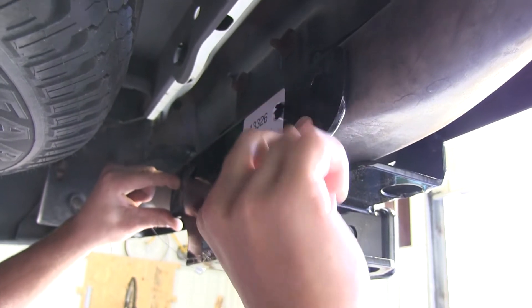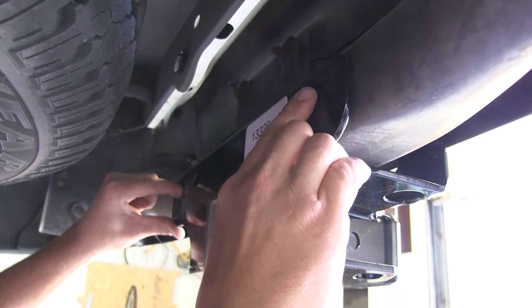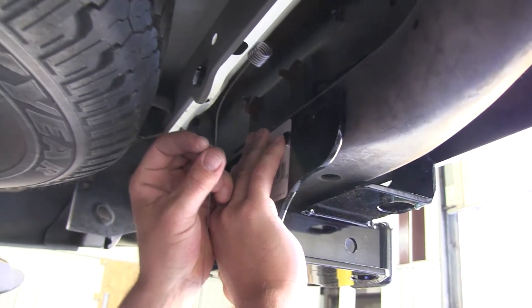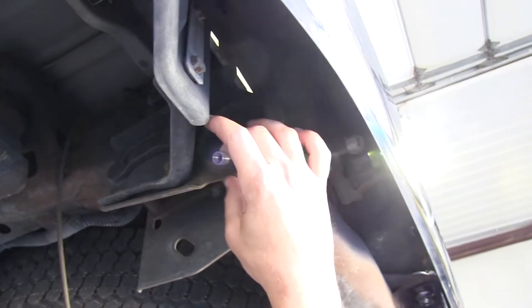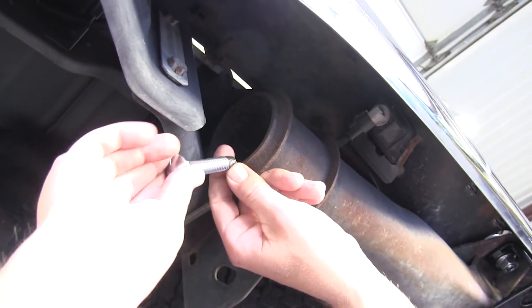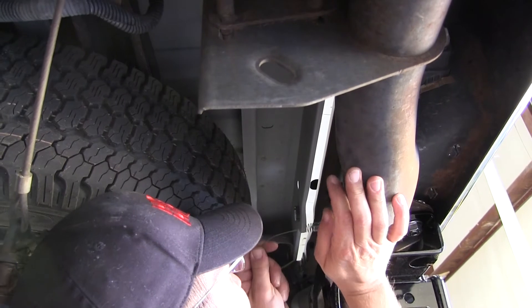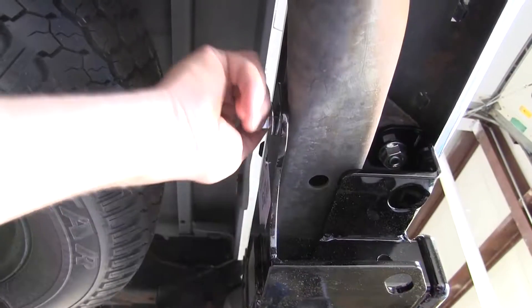The outer two most holes of our hitch will be our point of going through the steel bumper and fastening through the outer two most holes. To do this we're going to take our fish wire or bolt leader, go into our mounting hole, and run our bolt leader out to the end of the tube of the bumper. We'll take our block, slide it onto our bolt leader, and take our half-inch carriage bolt and thread it onto our bolt leader. Then I'll pull them both into position, remove the bolt leader, and install my half-inch flange nut.